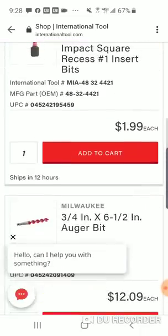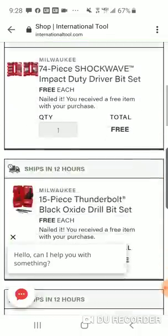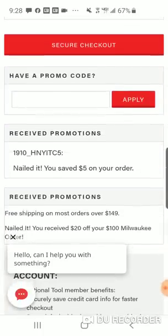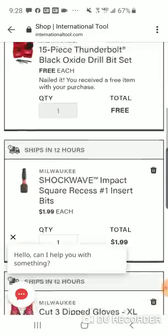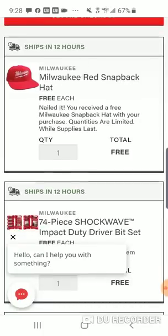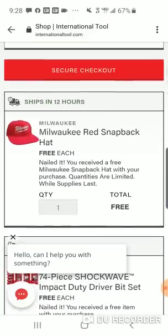You get the hat — just wanted to show it to you. I wouldn't put the extra money in just for that, but the hoodie might be sold out. The hoodies and hats that International Tool is giving away — I would assume these are coming directly from Milwaukee, so these are Milwaukee-licensed hoodies and hats.